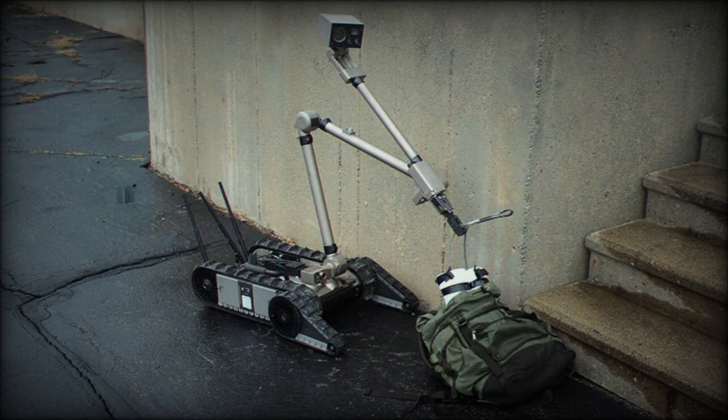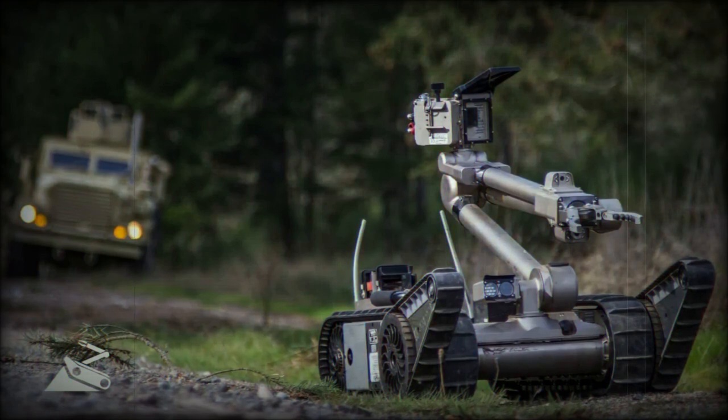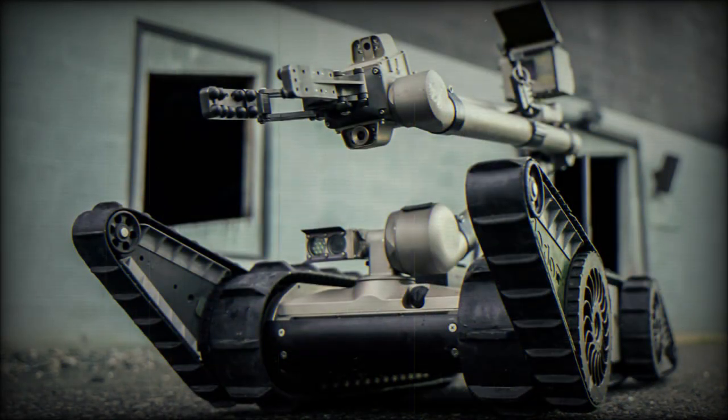The nimble little unit can reach maximum speeds of up to 5.8 mph on flat, prepared surfaces, and sports an overall height of just 7 inches, a width of 16 inches, and a length of 27 inches with all features stowed. PackBot weighs in at 24 pounds sans its battery pack. Power is supplied by two BB2590-U lithium-ion rechargeable batteries that give the PackBot up to 4 hours of operation on a single charge, equal to approximately 10 miles of road travel. PackBots are issued with a spare battery pack as well as a battery charger.